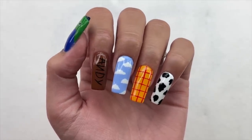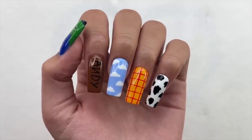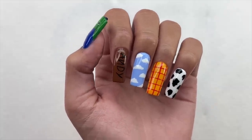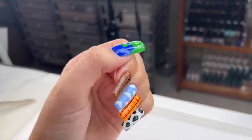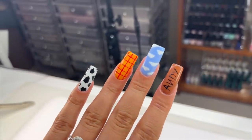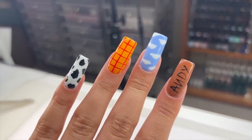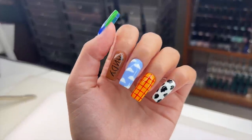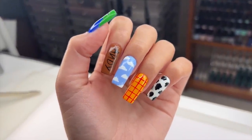One thing I did forget to mention — I kind of wish that this nail art brush set did include a dotting tool, because a dotting tool is something very beginner friendly and super helpful. In this nail set I did use a dotting tool for the clouds and the cow print. I just feel like adding a dotting tool in the collection could be something very helpful since it is something you use a lot in nail art. I would hope they eventually add a nail art dotting tool — I think that would be really nice.